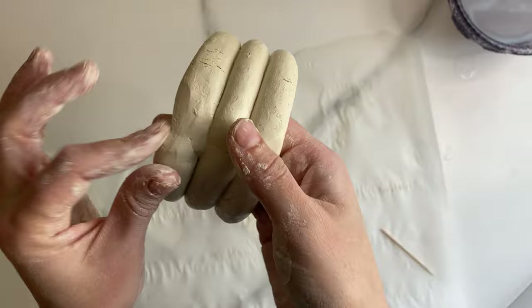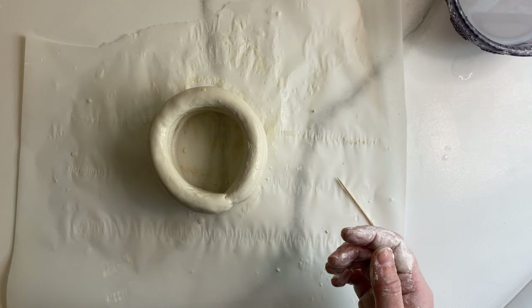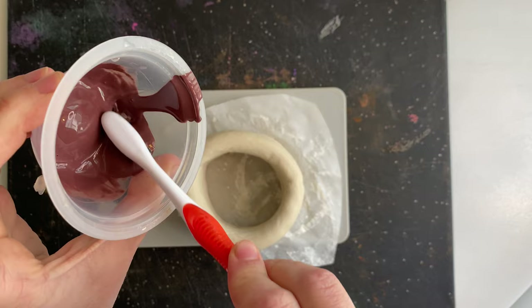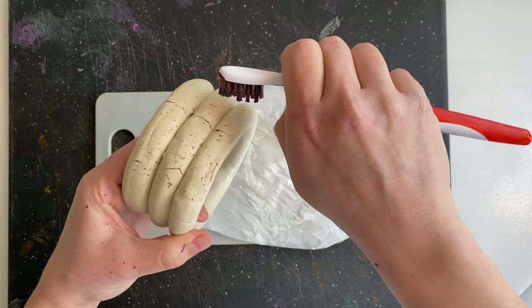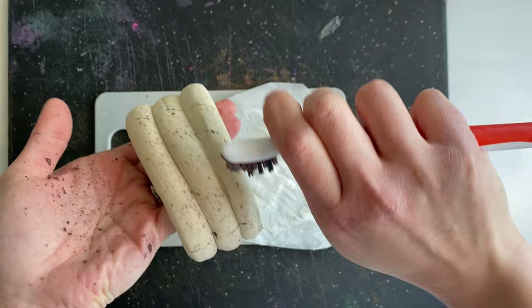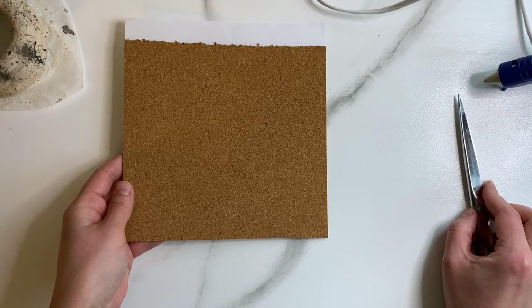Once you have your three rings stacked, take some water and with your fingers smooth out those seams a bit more, making sure they're completely adhered to one another. I let this dry for two days — it was almost completely dry before I started painting. With your acrylic paint, dip your toothbrush and gently pull back on the bristles so the paint flicks onto the clay, giving that nice pottery speckle effect. I actually did it too much — less is more.